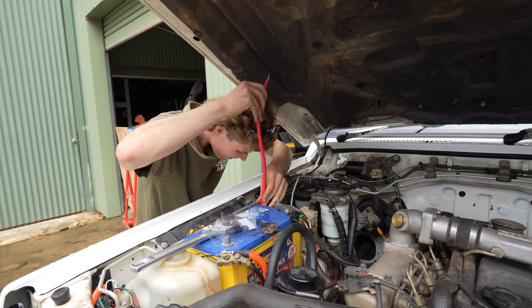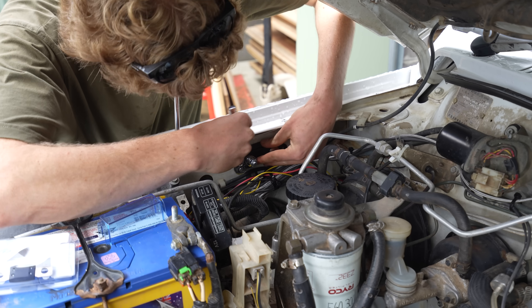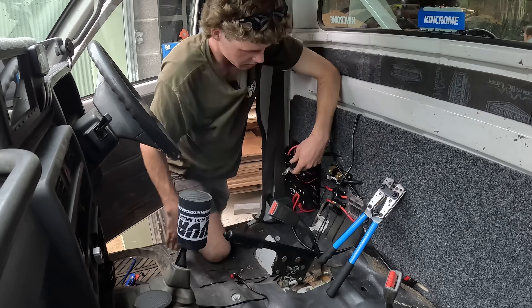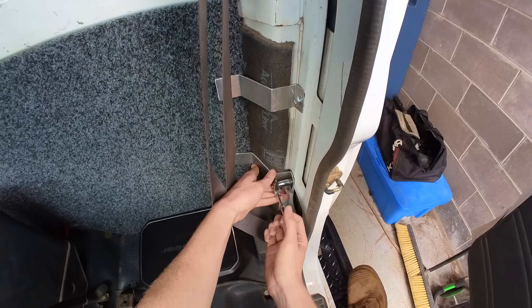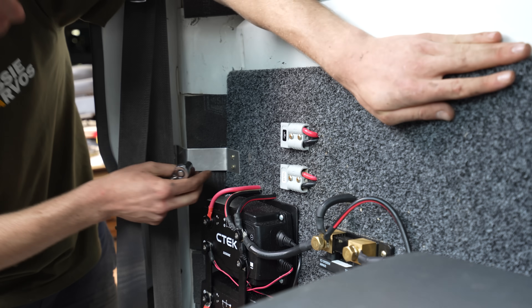For fusing the main connection from the starter battery to the CTEK, I'm using a mega fuse — a 300 amp one, which is what's listed in the CTEK manual. I finished off the last of the wiring and then secured the panel to the cab with the custom brackets, and with a final tightening of all the terminals, we're ready to go.